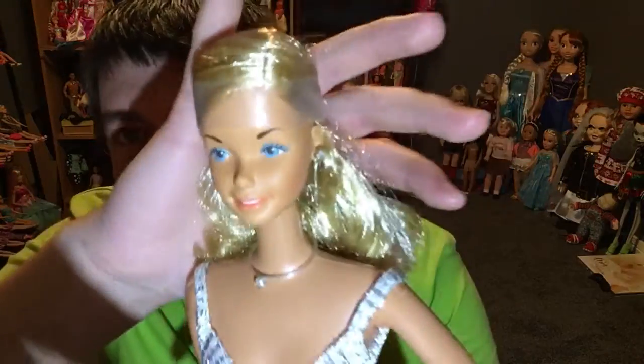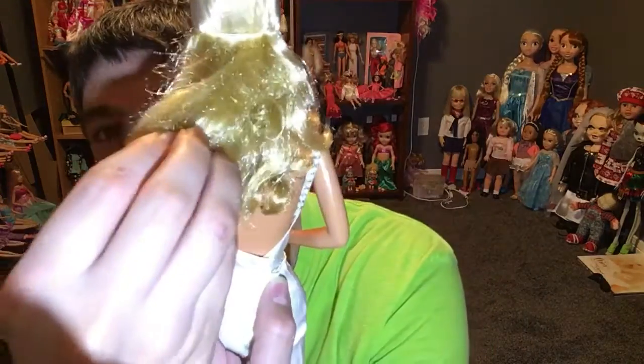I enjoy collecting my Barbies and keeping them nice. I like to keep the little bands on top because it keeps the hair nice. I've just got really bad OCD. The top of the hair — the little strings and things like that — drives me insane. So I'm going to keep her on her little plastic thing and put her on a stand so you can get a really good view of her on her stand.